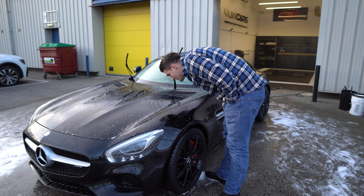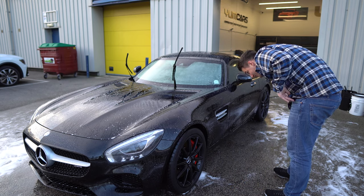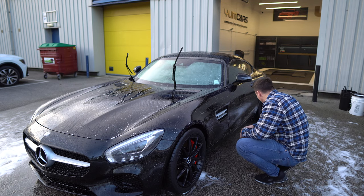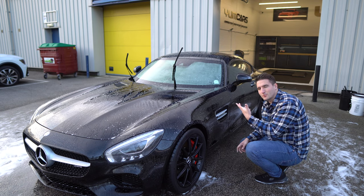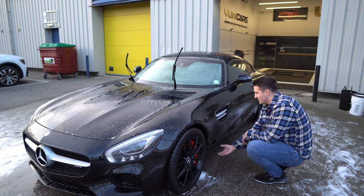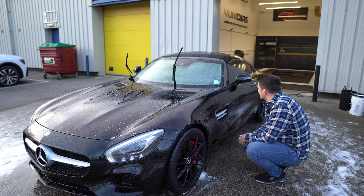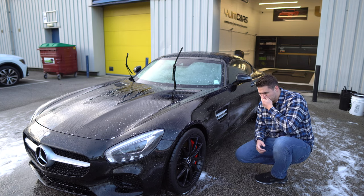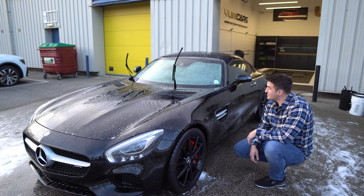Let it dwell for as long as humanly possible — this will actually hit the cracks and remove the iron deposits from where water couldn't, because the foam is thicker and can have more dwell time. It'll be impossible to see anything on black paint, but on the floor here you can see it's all purple, so it is pulling something. This will be even more evident once you rinse — anything under the sills or drain holes will literally bleed like crazy. This is why your wheels — to be fair, not just your wheels...